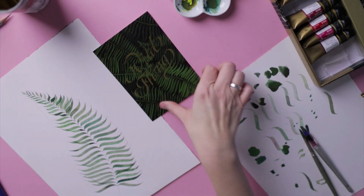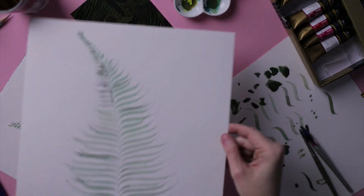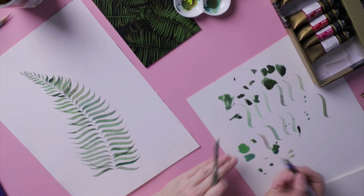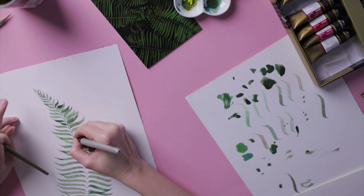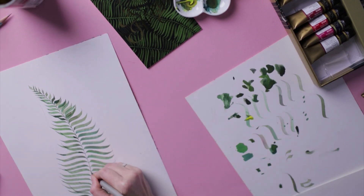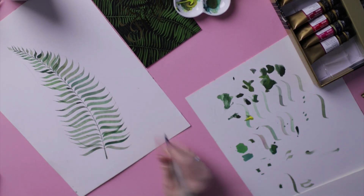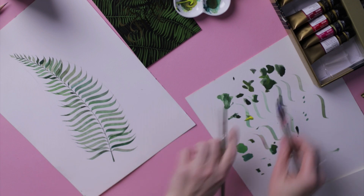You don't have to use smooth watercolor paper — you can use paper with more tooth, lighter paint, bigger sizes, and bigger pens to create your piece. Now that the painting is dry, we create the stem. I use the very edge of the nib, almost vertical on the paper, to create a thin line, and then thicken it a little because if you look at a real fern leaf the stem gets thicker toward the end.